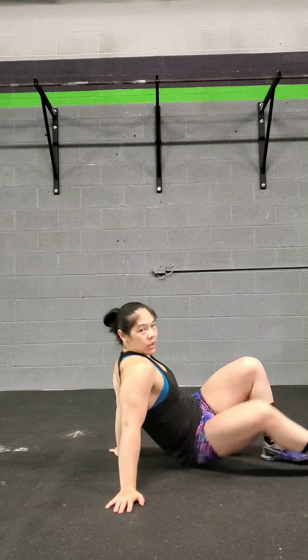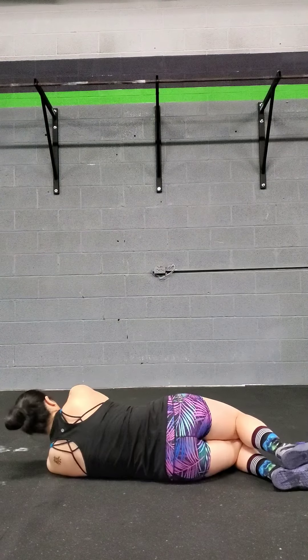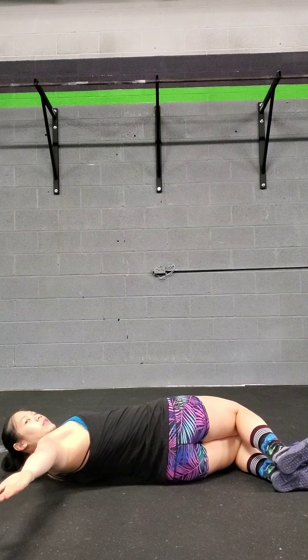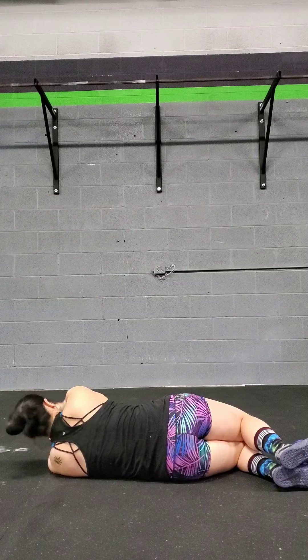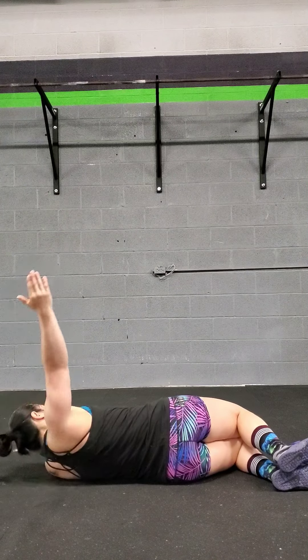So what that looks like from the other side is this. Same thing — rotate, follow that hand with your head, try not to move the lower half. If it moves a little bit, that's okay, you just don't want your hip leaving the floor.